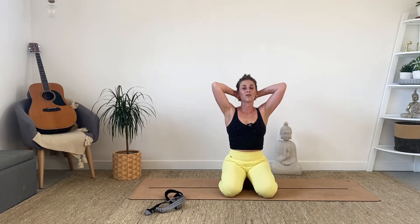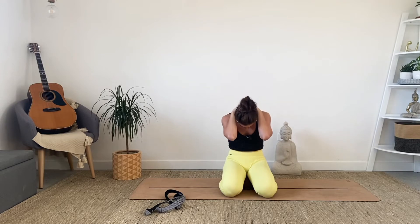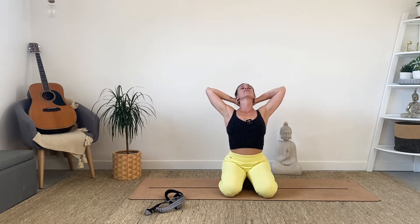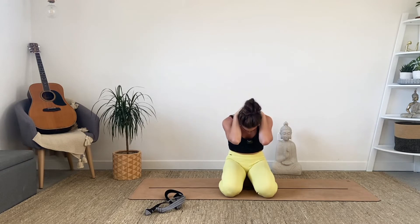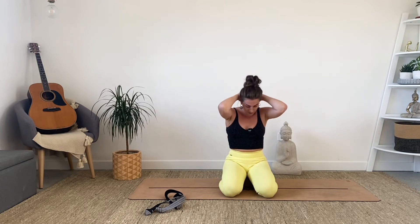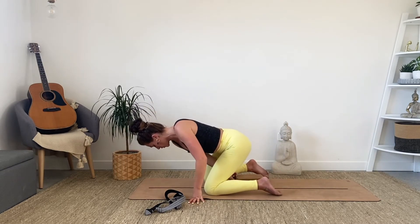Then as you exhale, reverse that movement — bringing the elbows together, starting to round the spine, gently pressing the head down, tucking the tailbone underneath you, allowing the spine to round. Then as you inhale, expand and open up — blossoming, blooming — and exhale to round. It's like a seated cat-cow. We're going to do three more of these. I'll give you a side view for anyone that's not sure.